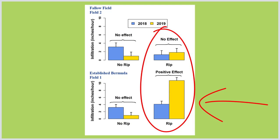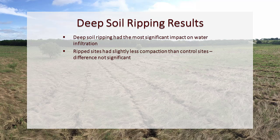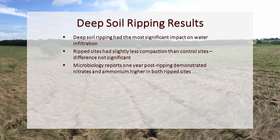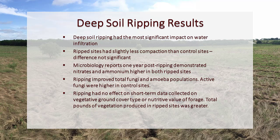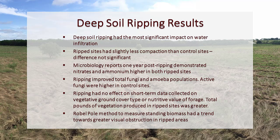Ripped sites had slightly less compaction than control sites, but the difference was not significant. Microbial reports one year post-ripping demonstrated nitrates and ammonium higher in both ripped sites. Ripping also improved total fungi and amoeba populations. Active fungi were higher in the control sites, likely due to less short-term disturbance. The ripping had no significant effect on short-term vegetative ground cover type or nutritive value of forage, although total pounds of vegetation produced in the rip sites was greater than in the control sites. The Robel pole method showed a trend towards greater visual obstruction in ripped areas, likely related to tall forbs growing as a result of disturbance from ripping.